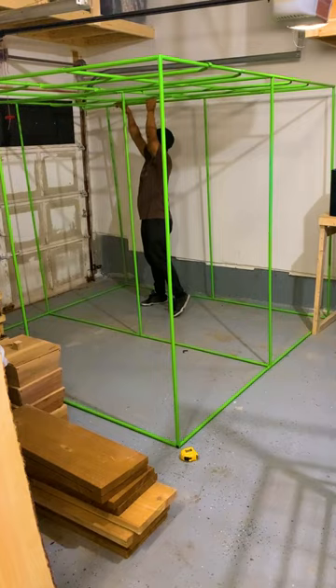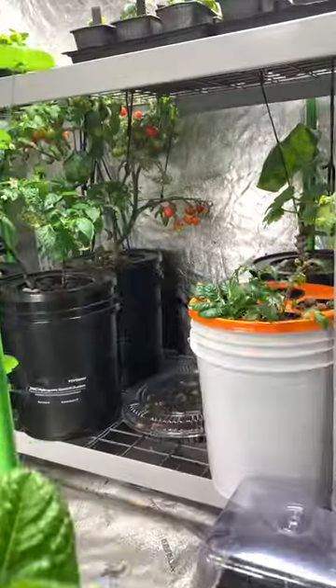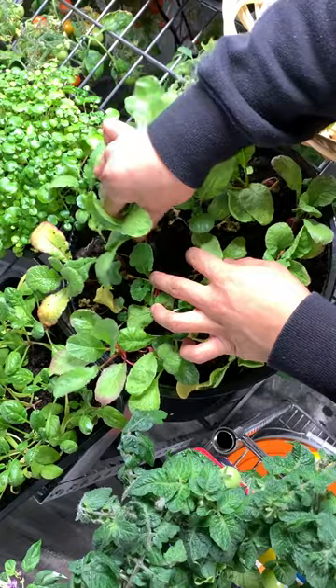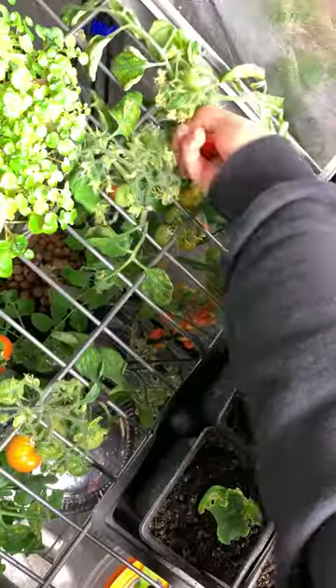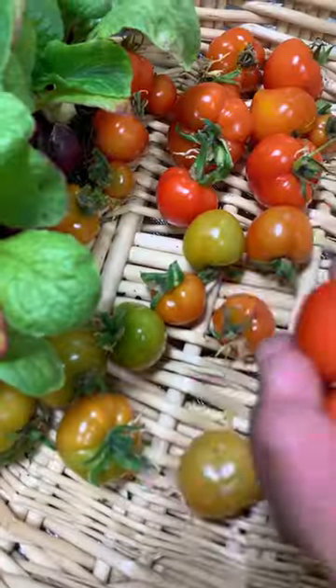What can you grow in an 8x8 grow tent? We installed our Vivo Sun grow tent inside our garage for the winter and we've been able to grow and harvest many types of vegetables. We even experimented with growing radish in a small container. With the 8x8 space we had room to grow larger plants like tomatoes, peppers and squash.